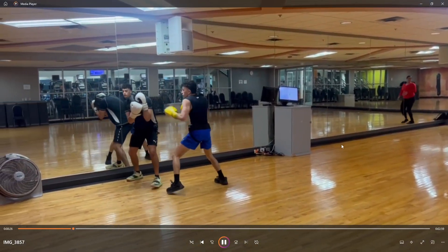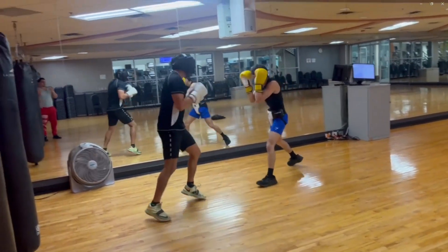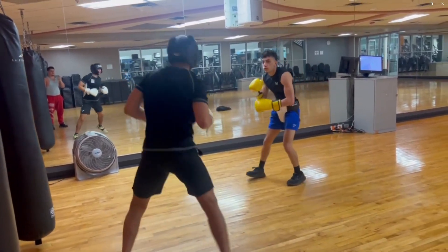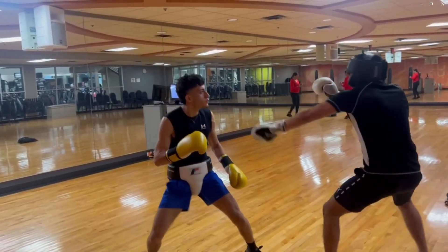I pressure him and he doesn't know how to deal with the pressure. I get him to the corner right there, then just step back, cause I'm not trying to kill him. One, two — working my jab. Good range finding by me. Trying to work on my rhythm, but it's a little bit too obvious.